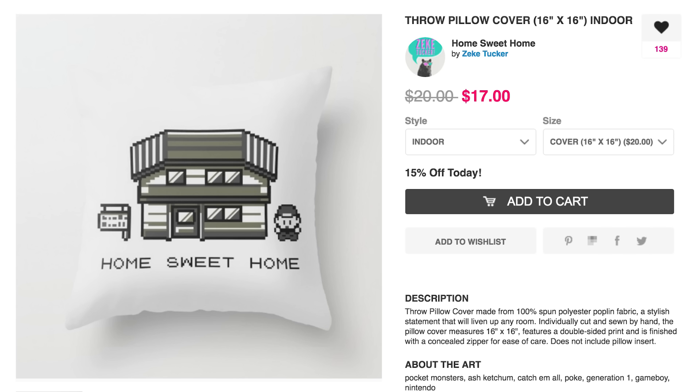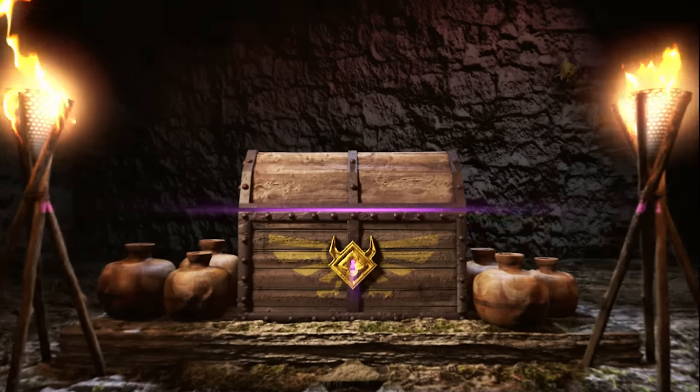Sit down on your couch with a Hearthstone and Pokemon throw pillow and grab a controller, because I'm Jake and this is Game Loot.